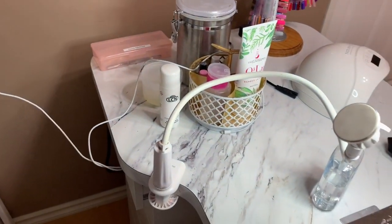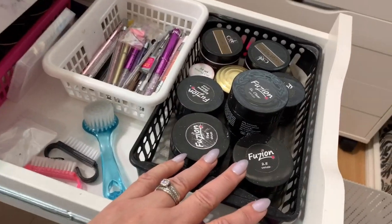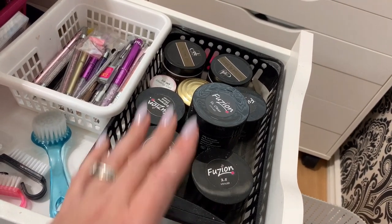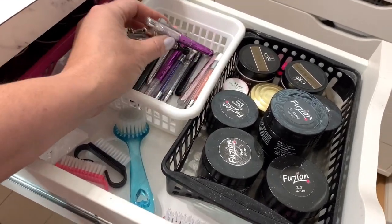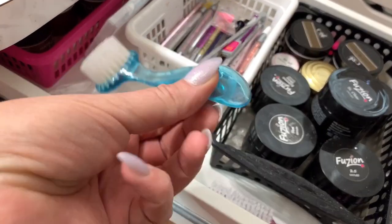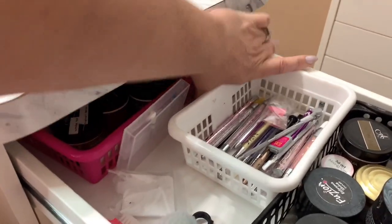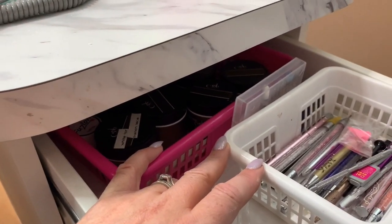Going into my nail desk now, starting over here with the first drawer. I use all my main products in this one — like my Builder Gels from Fusion, Base Coats, and Amore products, which are my favorite gels. A lot of brushes I use the most, some brushes for wiping away extra loose glitter, just some bits. It's kind of a miscellaneous drawer with some more Amore products and Fusion back there.